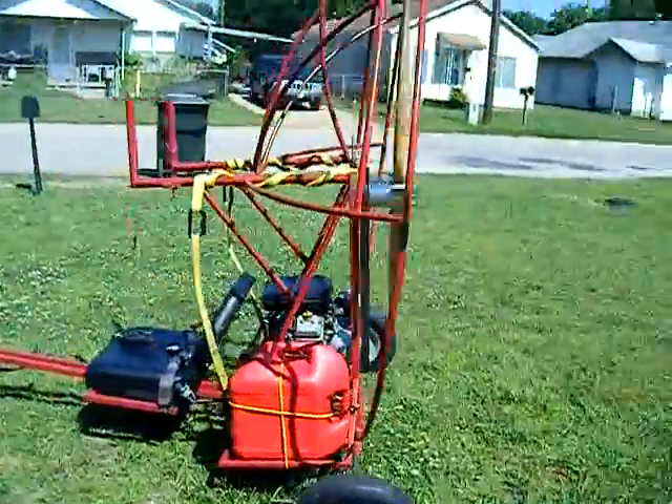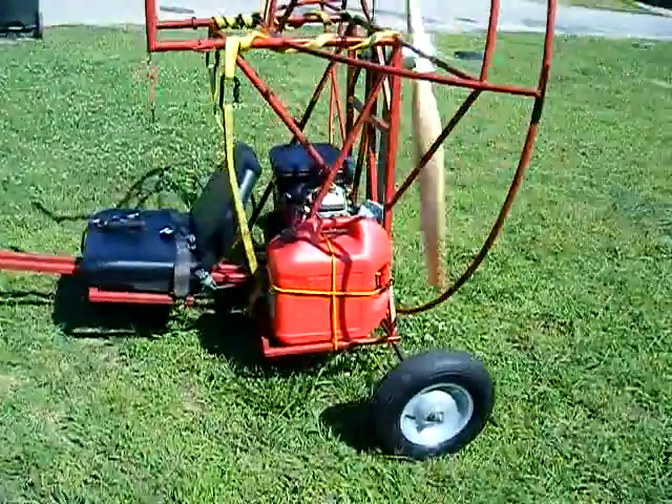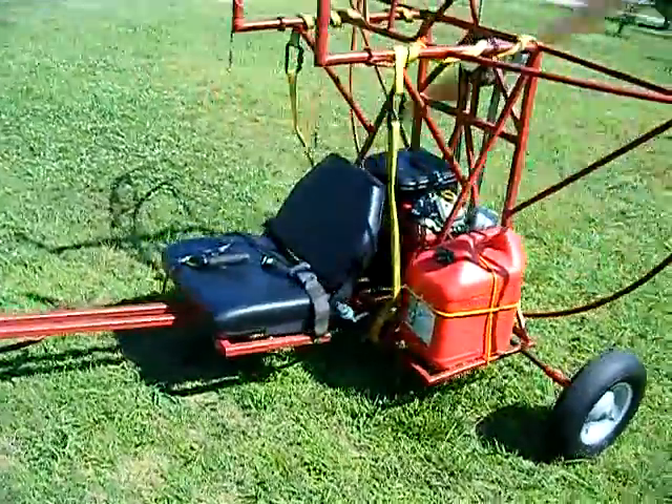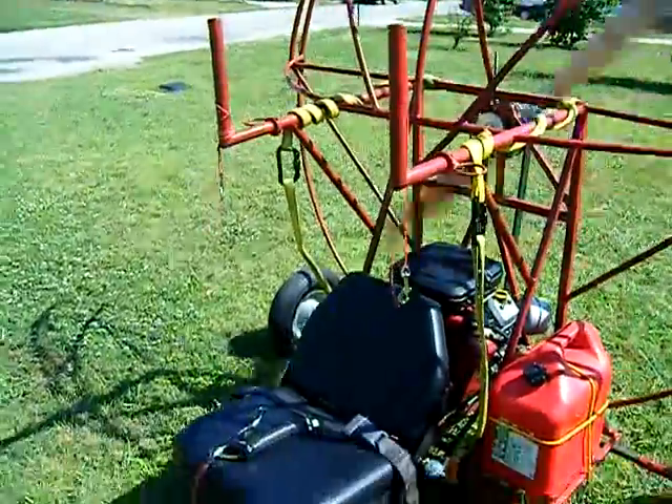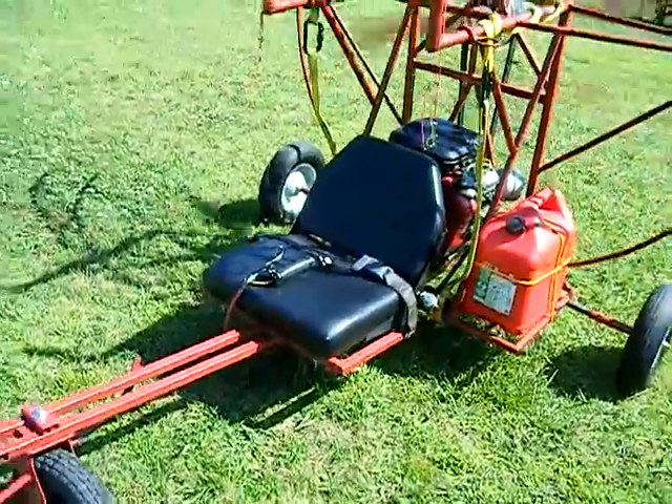64-inch 2-blade prop. 5-gallon gas can. Got ASS on there. Lap belt.